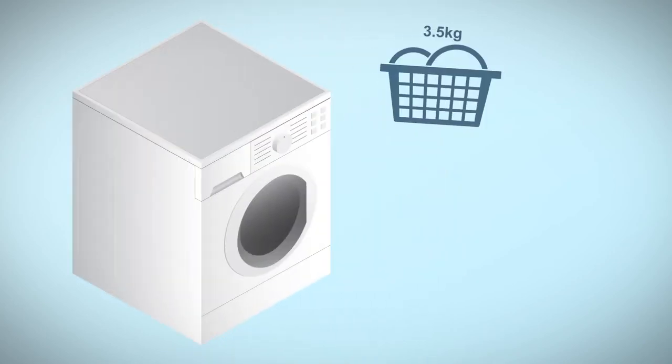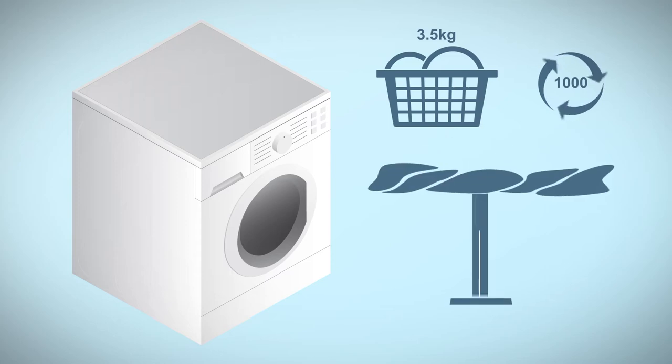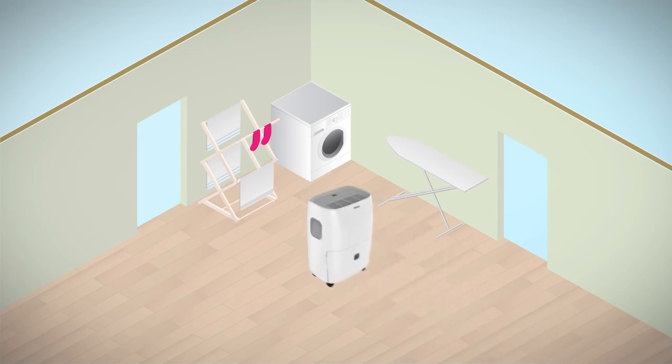Did you know that in a typical 3.5 kilo wash on a thousand spin cycle there is around 1.5 kilos of retained water? Using a dehumidifier in your laundry room can dramatically speed up drying times.